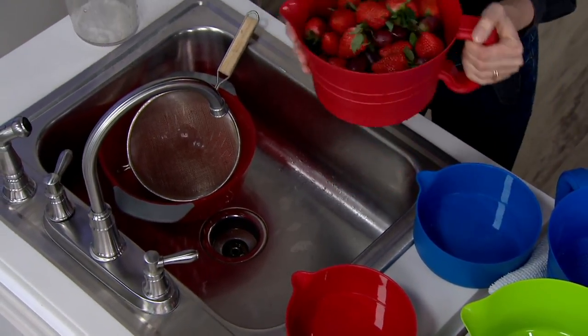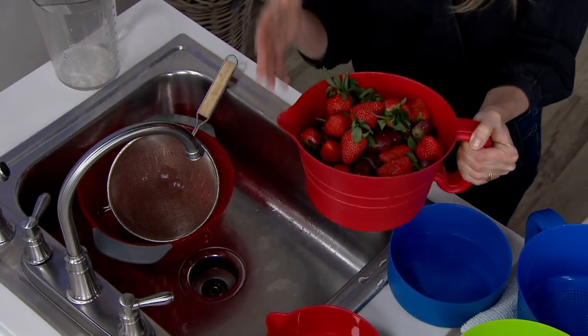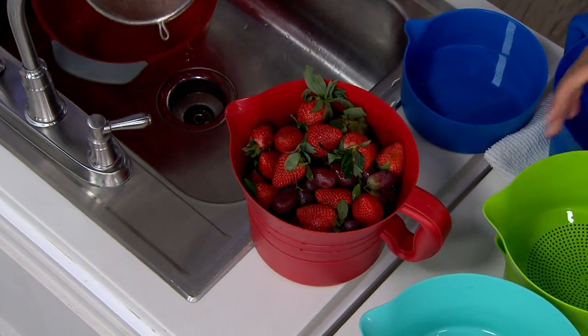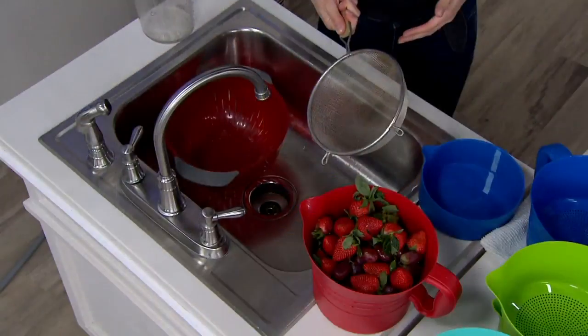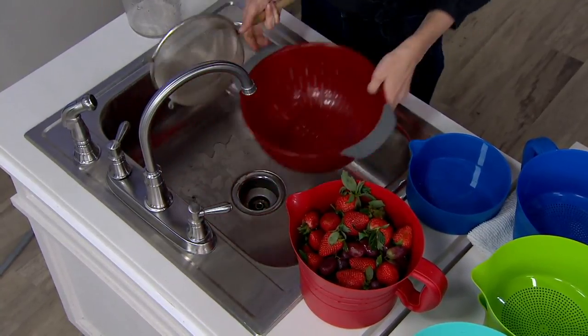This is a super lightweight but really durable strainer — but it's not just a strainer, it's a food storage system. If you look in the sink here, these are strainers that a lot of us have in our kitchens that don't work quite as well. We're used to this, which is awkward to hold and can be hard if you have any strain on your wrist. It's kind of flimsy.